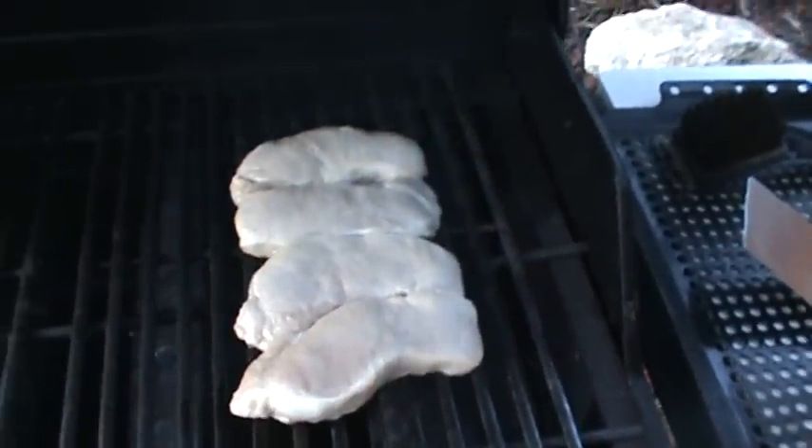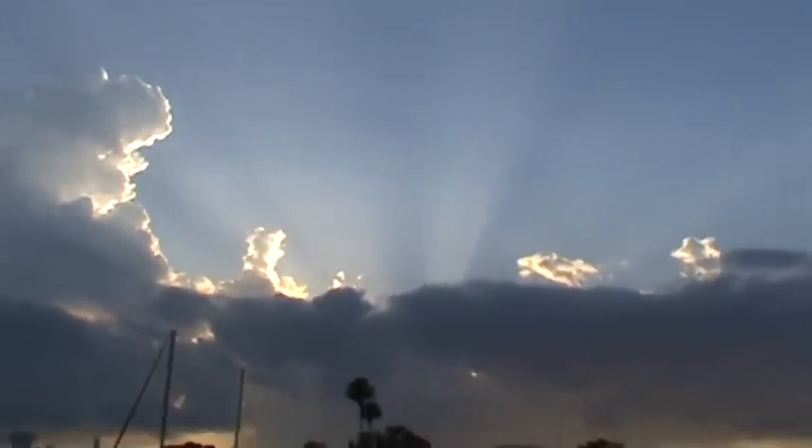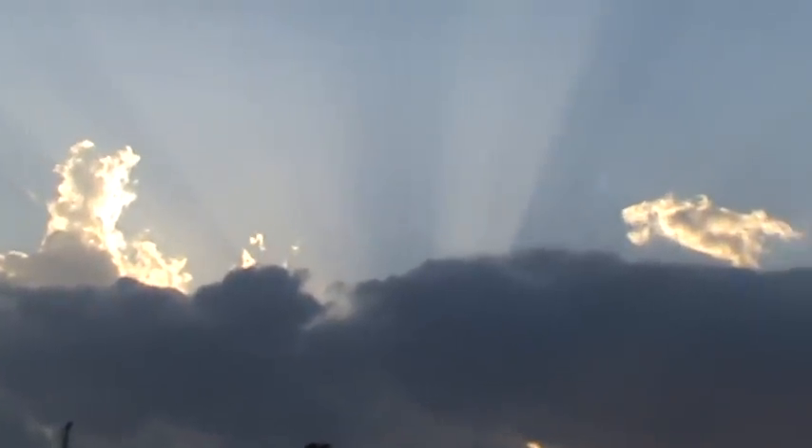Hey boys, Crazy45Cat here, doing a little pork chops on the grill tonight. Beautiful out here tonight, just gorgeous. Hope you can see that — the way that the sun is going across those clouds, that is just absolutely beautiful. What I live for.